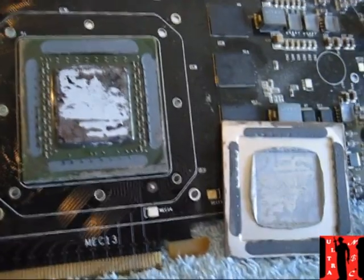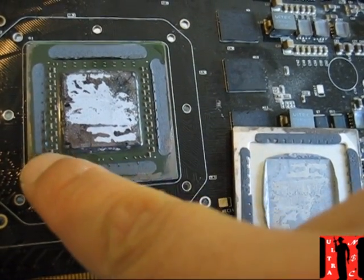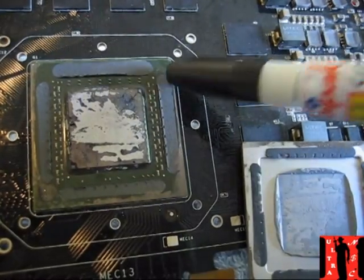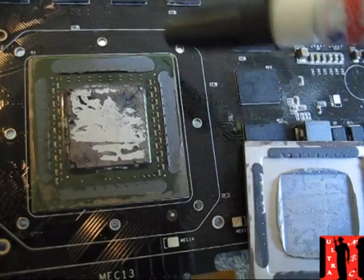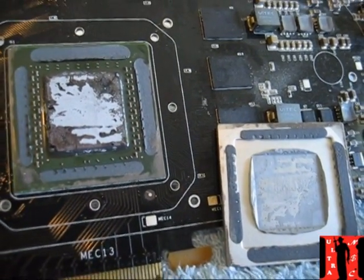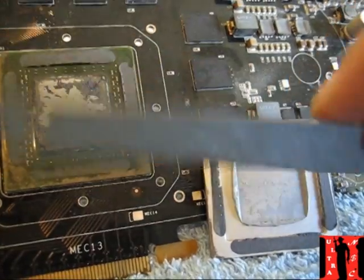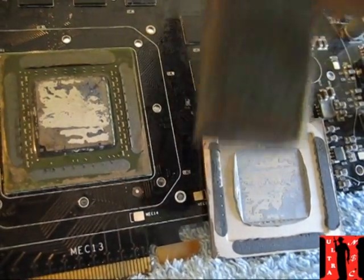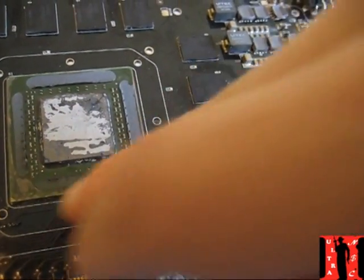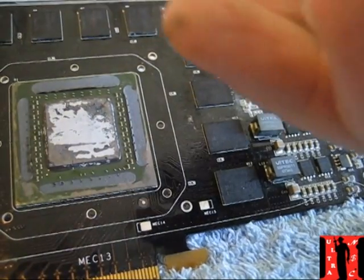I've just opened it and now you can see where the glue is — all this black area here is the glue. When we close it again we'll use super glue, just eight small points, so you can open it again every time. The first time opening it is the hardest, but after that you just hit it lightly on each of the four sides and it pops out automatically.